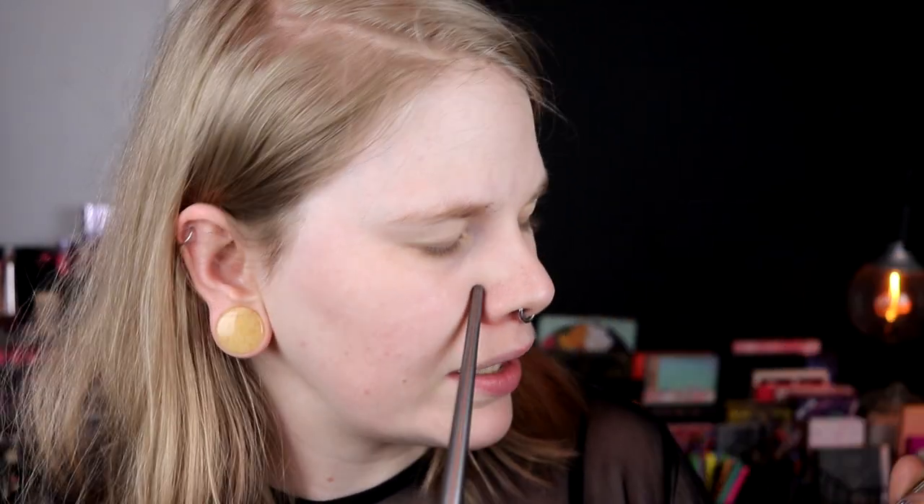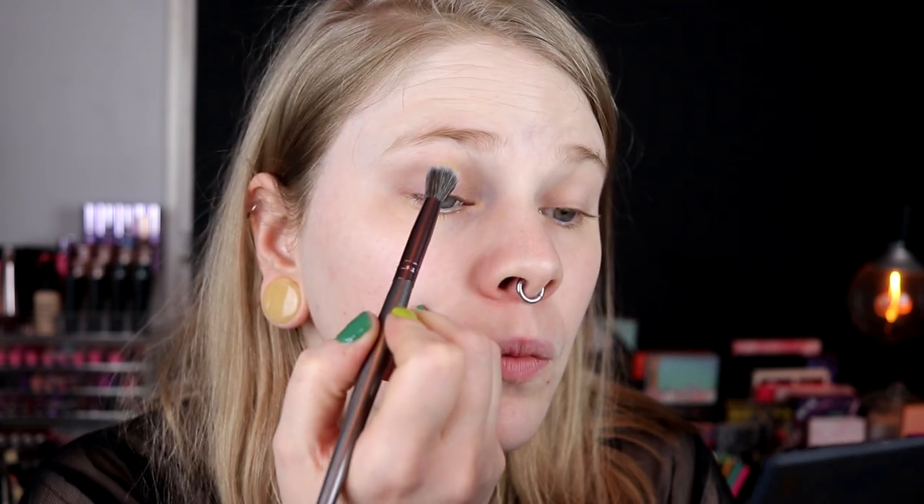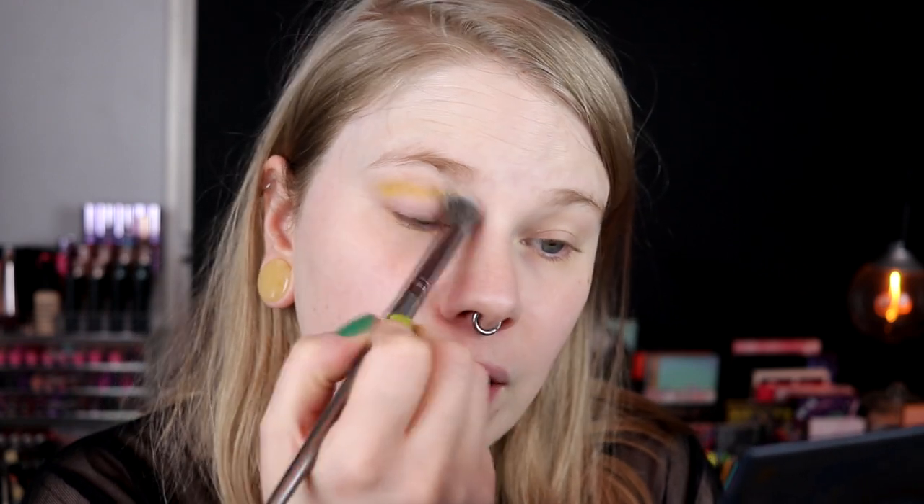Now we just get started. I think I will start in my crease — I want to take Daybreak and Horizon. I'll start with Daybreak and then deepen it down with Horizon. And I haven't swatched anything in this palette. Maybe I should have, but we just do this as normal.